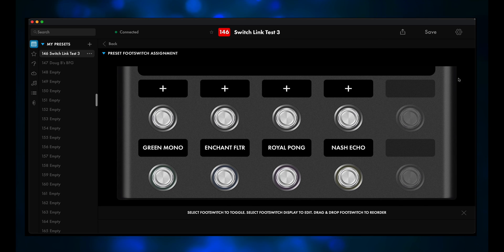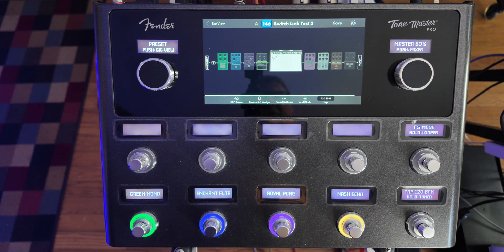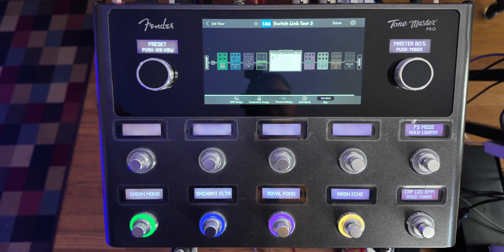We'll hit Save again. And now when you hit any of the footswitches, a dirt and delay combination will turn on, and you can go back and forth. Let's try this out on the ToneMaster Pro. Here's SwitchLink Test 3, where we have one dirt pedal paired with one delay pedal.